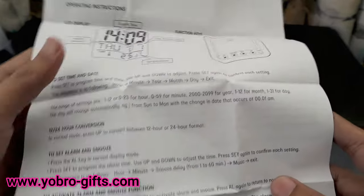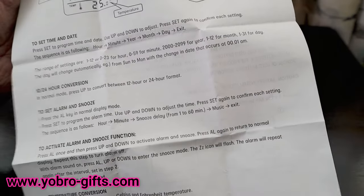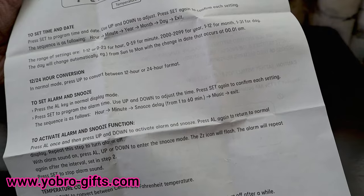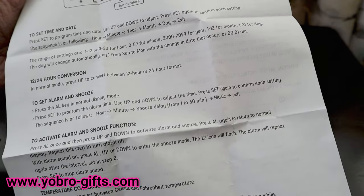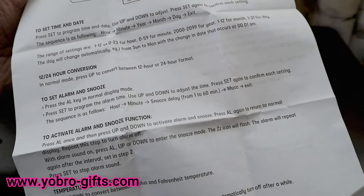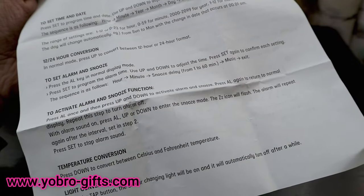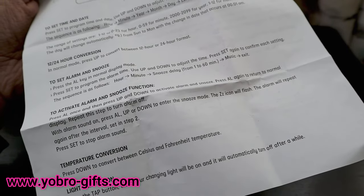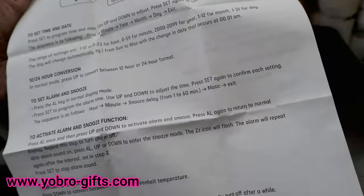You can also set the alarm and select the music you want. To activate the alarm, press Up and Down; pressing Alarm again returns to normal display — repeat that step to turn the alarm off. Press Down to convert between Celsius and Fahrenheit temperature. Press the tap button to turn on the color-changing light, which will automatically switch off after a while.